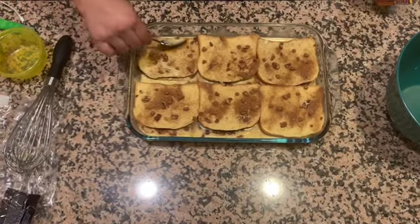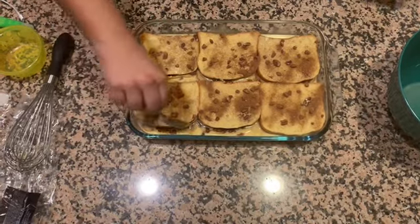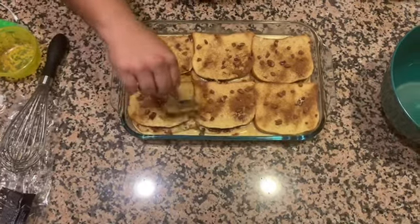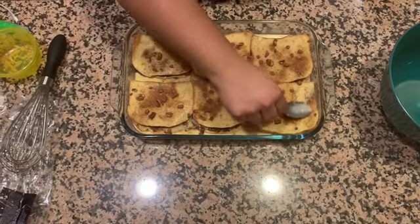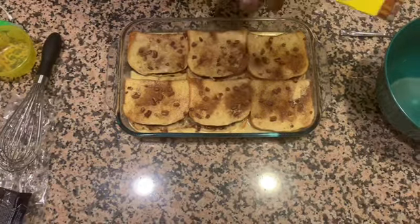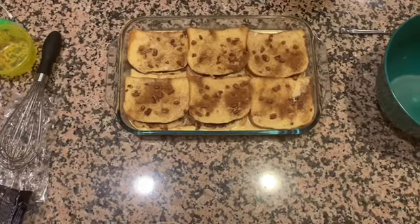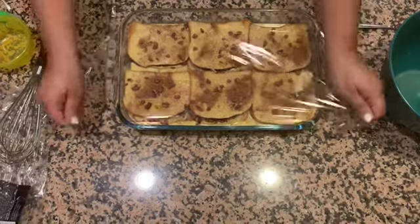That's it! When you wake up in the morning, preheat your oven to 350, take off the plastic wrap, and pop it in for 35 to 40 minutes. Then let it sit for about five to ten minutes before you serve it. You can cut the pieces smaller when you serve it, or give a two-piece-of-bread serving.